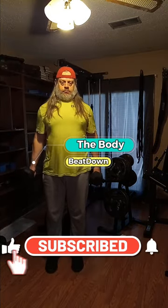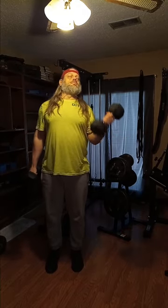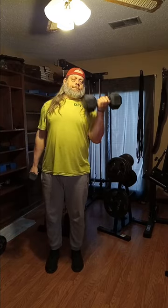What's going on guys, how's everybody doing today? I'm doing well, thank you for asking. The Body Beat Down here, just doing a simple bicep workout — some standing alternate curls. Today is bicep and back day and we're just taking it easy, doing the simple movements, trying to keep it fairly clean today and to the point.